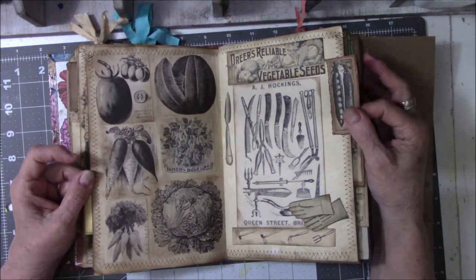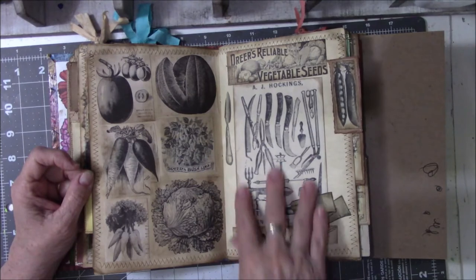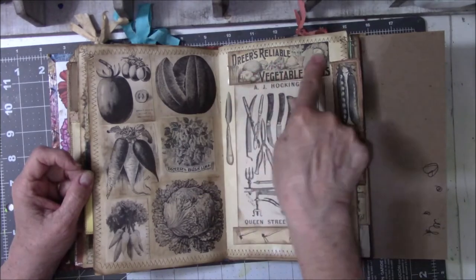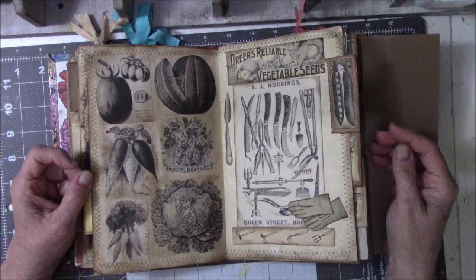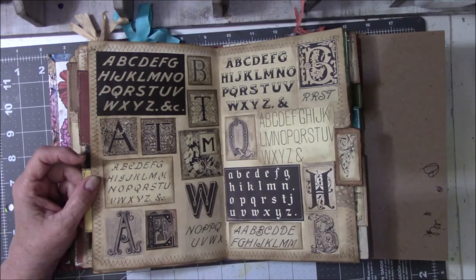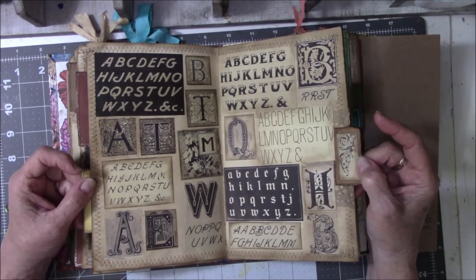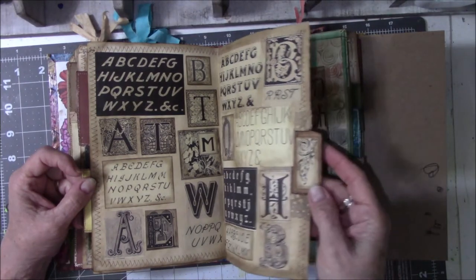These black and white vegetables came out of what I think was an old seed catalog. These were gardening tools, and I found this little strip with pictures of gloves and cut them out. This is vegetable seeds — bush lima beans — from that catalog. I took a version of the peas and made them small for the tab of this page. I like looking at calligraphy, alphabets, and different things like that, so I found a bunch that looked vintage, printed them off, cut them down, put ink around them. This is the same flourish I used on another page that I colored orange; I left it black and white here for the tab.